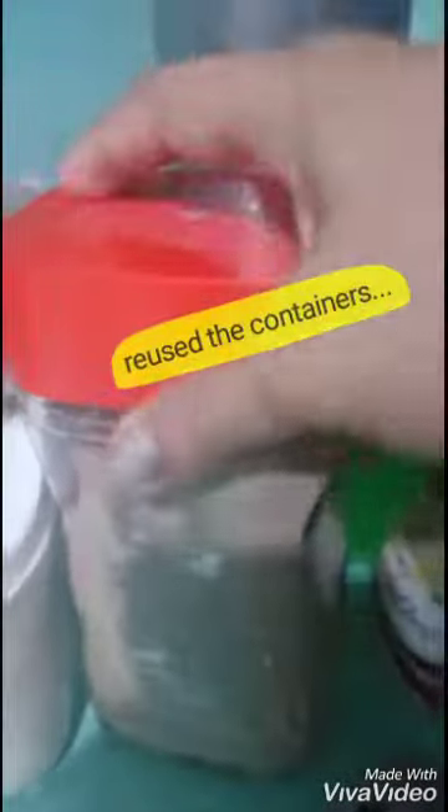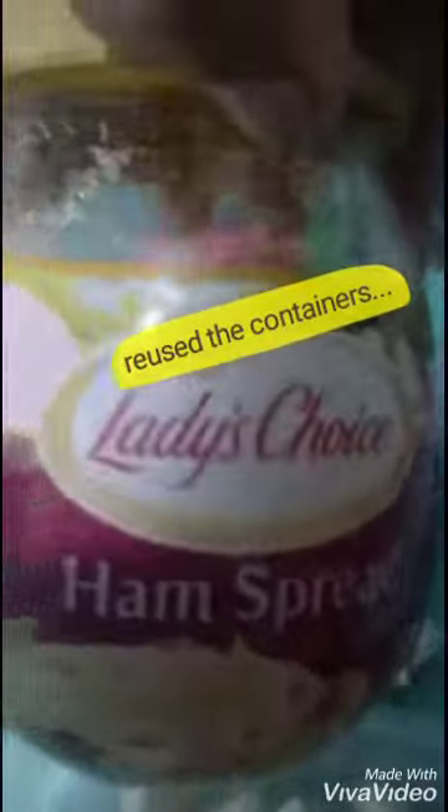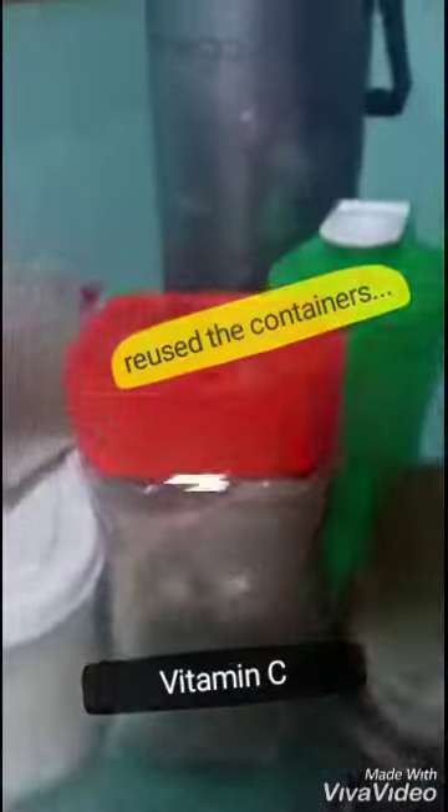We don't actually drink coffee anymore. We have our tea inside of it. Before, what's inside this was coffee and we have recycled this — Ladies' Choice ham spread — into a sugar container. Then this is Gab's water container. And the coffee for those who love to drink.